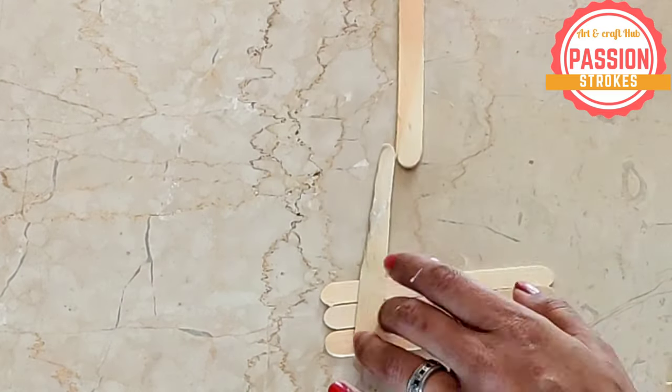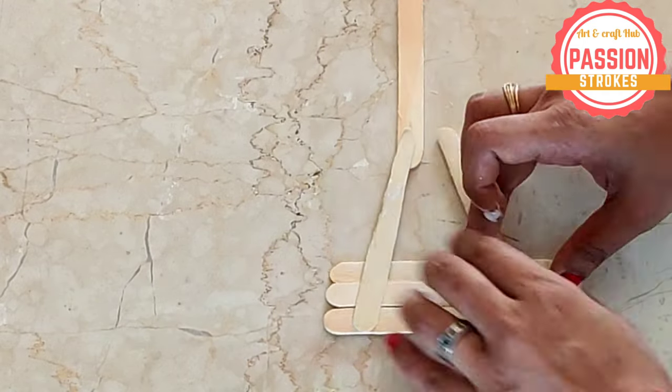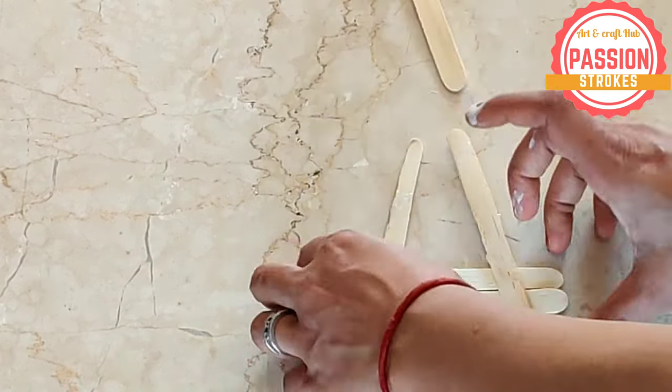Hello! Making this is fun, it's super super easy. All you need is an ice cream stick, some color, glue, and some glitter sheet.